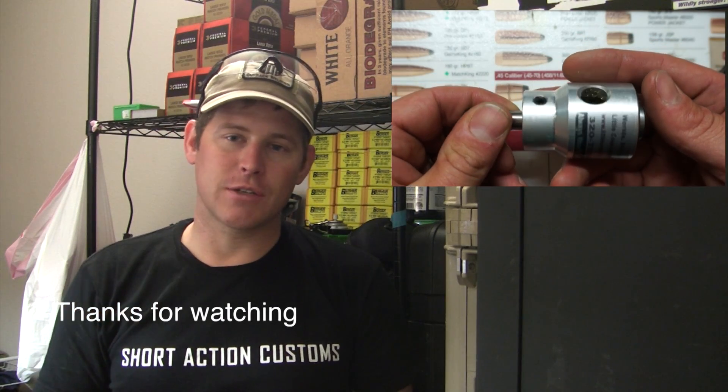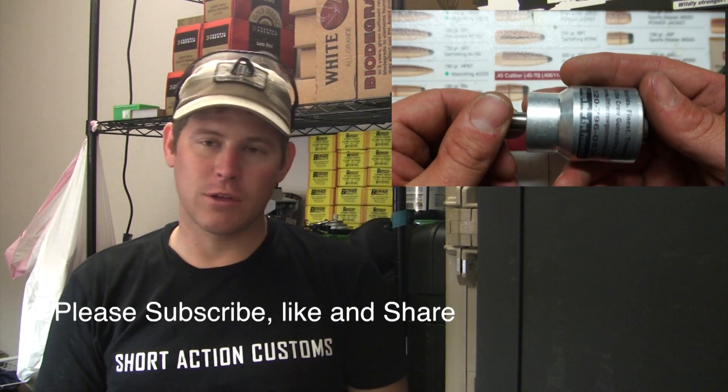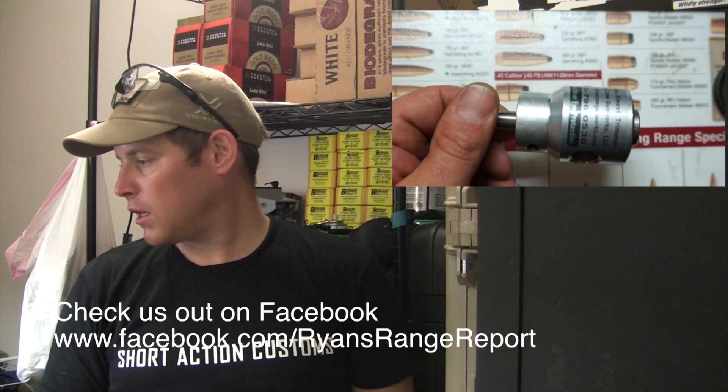So like I said, this is the World's Finest Trimmer. I'll try to put up some photos with closer up views of it, and I'll put the instructions on how to size it yourself to get it set up for the length that you want in the description bar. Thanks for watching.